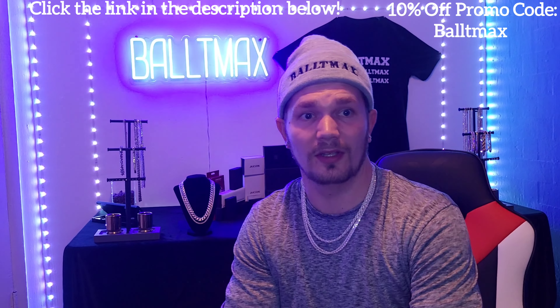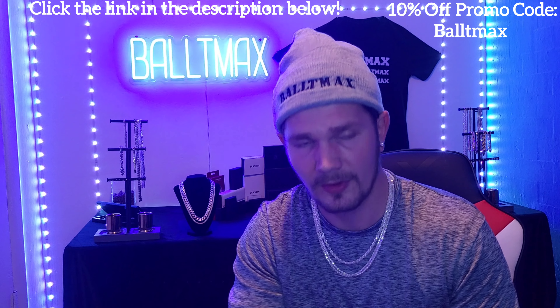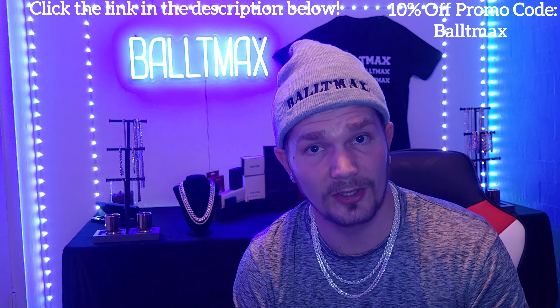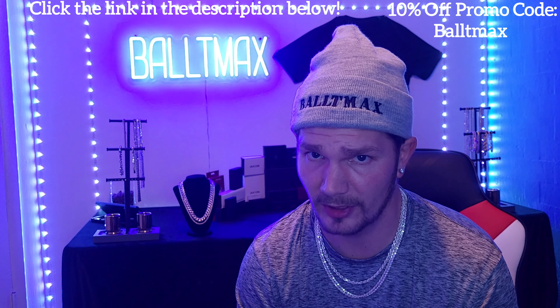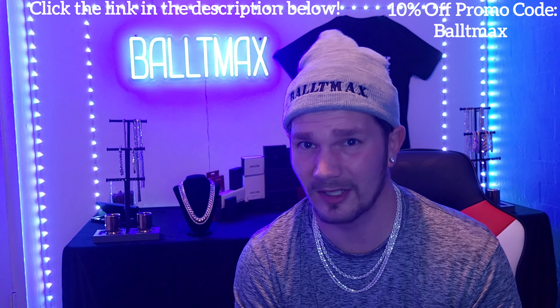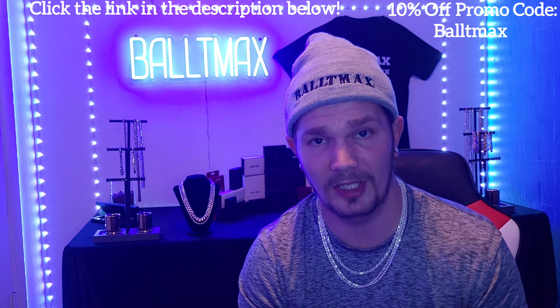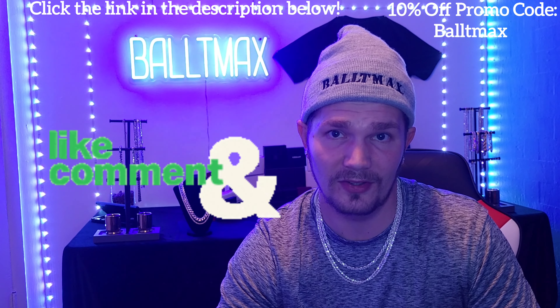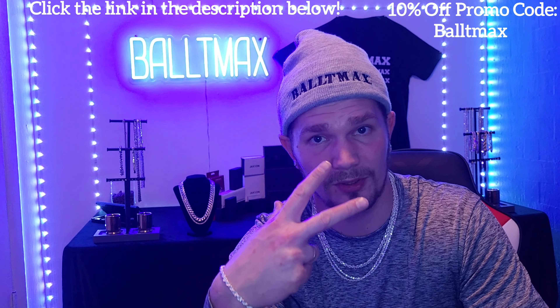Alright guys, I'll give this a 10 out of 10 — you can't beat the price, can't beat the look, and the quality is great. I think it's made in Italy — it's got the Italy stamp on it — so very happy with it. Don't forget, click that link in the description below and use promo code BALTAMAX to get 10% off. Note that you can't use it on gold items unfortunately — that's just how it is with a lot of companies. Thanks for watching guys, I appreciate it as always. I got more stuff coming so I'll be doing more reviews and unboxing videos. Baltamax out!